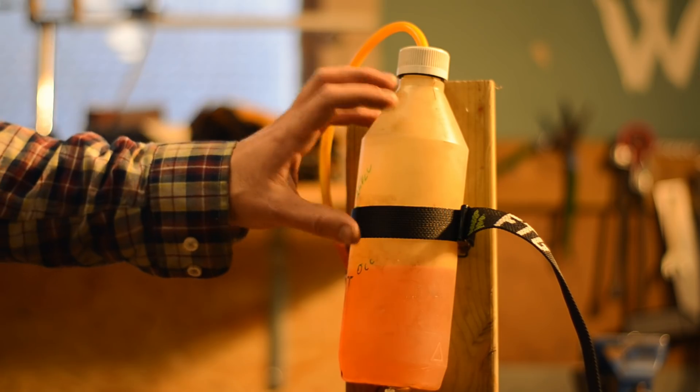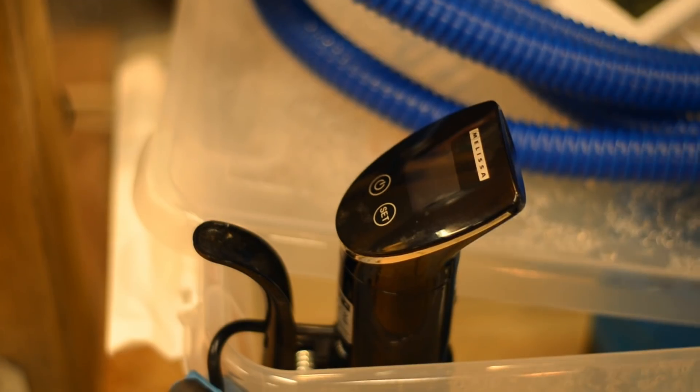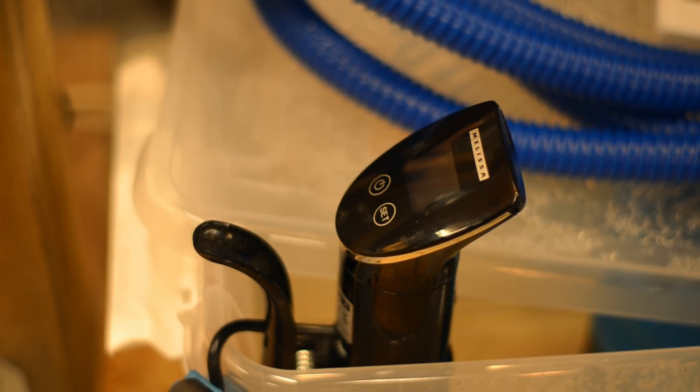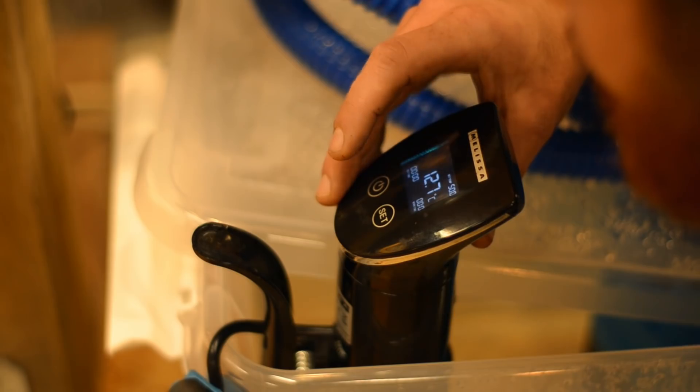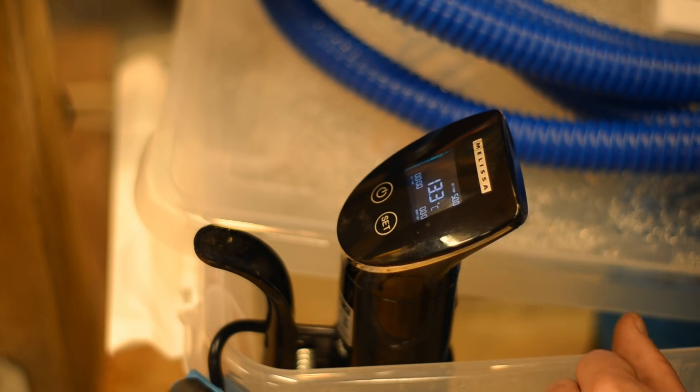I'm running methanol with 25% nitromethane. This fuel needs a bit of temperature before it starts burning effectively, which brings me to this sous-vide cooker I've placed in the coolant reservoir. The water is 13 degrees Celsius now — I'll heat it up to about 50 while circulating the water through the engine. We'll have the engine preheated to 50 degrees Celsius before we try starting it. This will take a while — I'll be back when it's up to temperature.